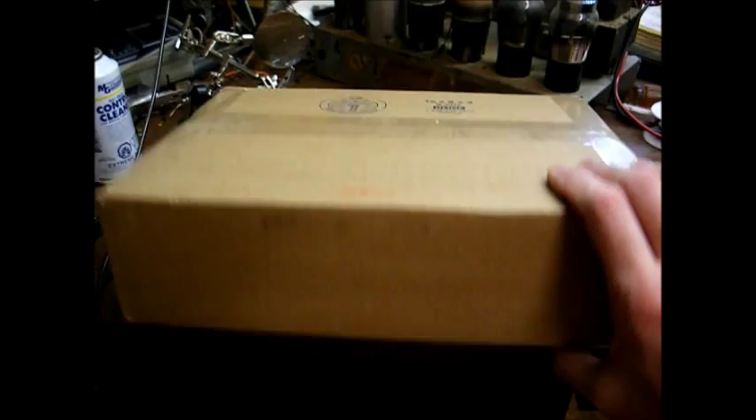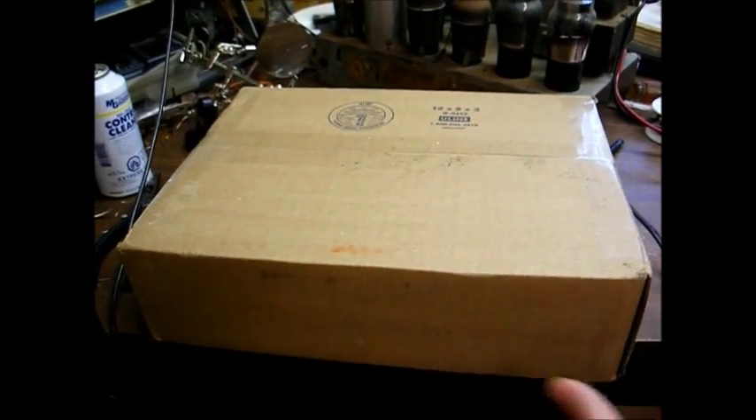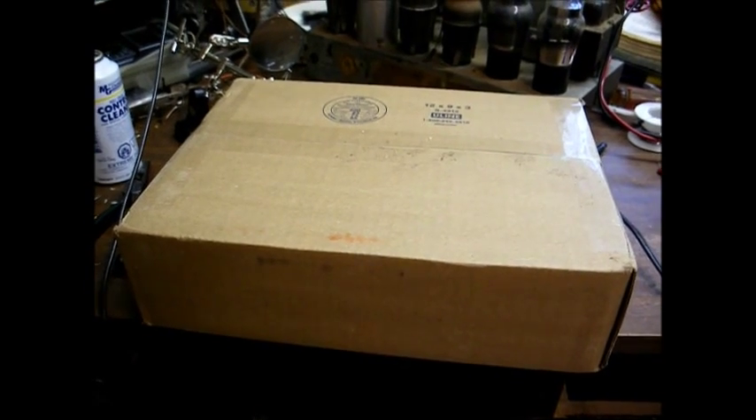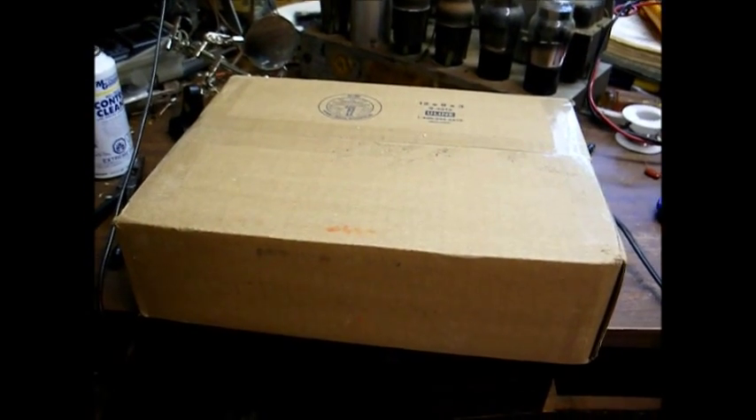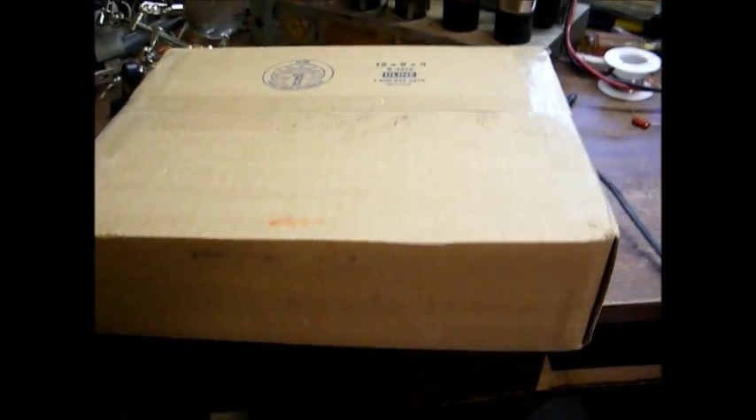Now I can play what I want over my old radios and not be stuck with all the talk and religious programming that's common on the AM band around here. Let's open this box up and see what we've got.